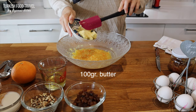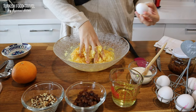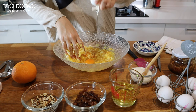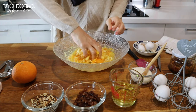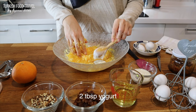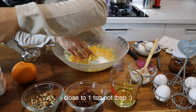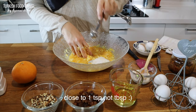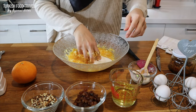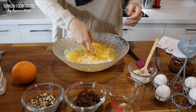100 grams butter. Let's mix them. Going to add 2 eggs. 2 tablespoons yogurt. Over the yogurt, I'm adding close to 1 tablespoon baking soda — it will activate here. We need some acid for the baking soda to work. And the vegetable oil, a third of a cup.